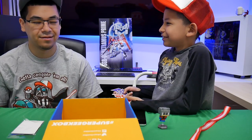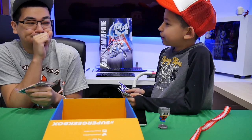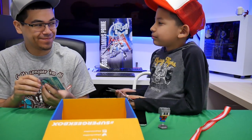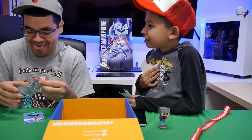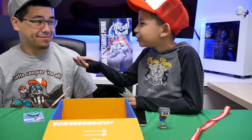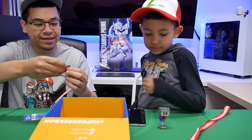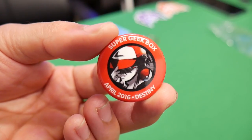He's so obsessed with Deadpool. He's called the Deadpool Lover. There's almost 60 people with that name. And this month's theme was called Destiny, so it's April 2016.